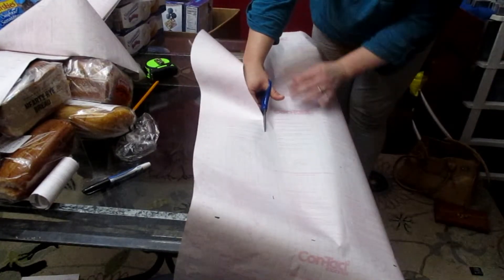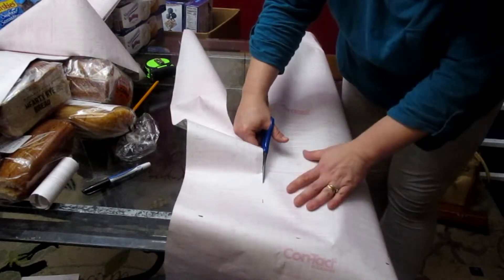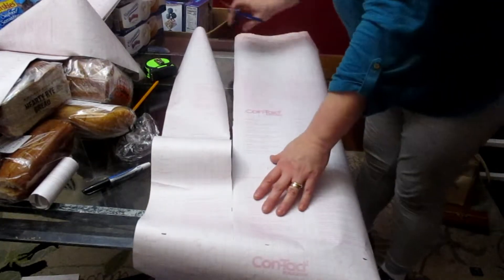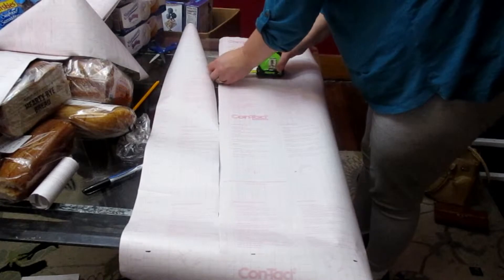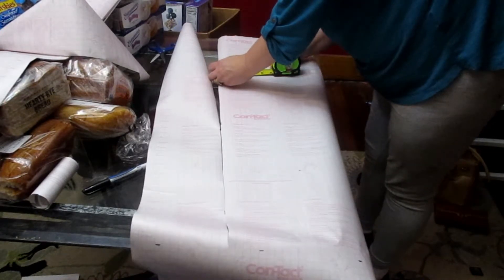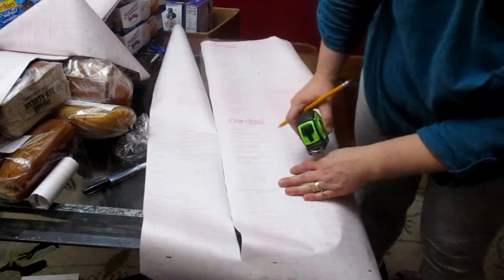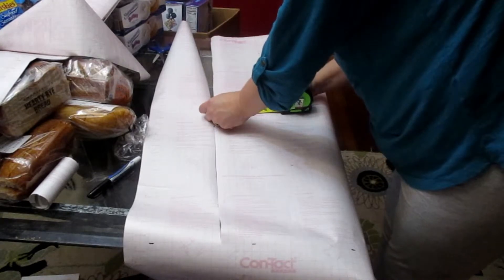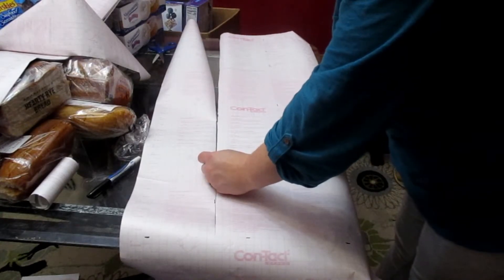By the way, I got this contact paper from Amazon — only $5.99 for a 20-foot roll and they had several different designs. My risers ended up being approximately five and a half inches high, so since the paper is 18 inches wide, I measured six inches and that gave me lots of space. Each 32 inches of paper gave me three risers, so this process went very quickly.